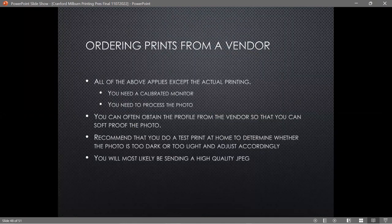If you're ordering from an outside vendor, everything I said above still applies. You need a calibrated monitor, you need to process the photo the way you want it. You can often obtain a profile from the vendor for soft proofing in Lightroom or Photoshop. I recommend doing a test print at home first, mainly to check for lightness or darkness. You'll most likely be sending a high-quality JPEG, and what you see on screen from a color standpoint should be consistent, since JPEGs tend to be fairly reliable with respect to their colors.